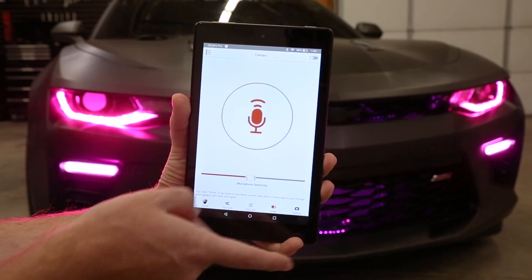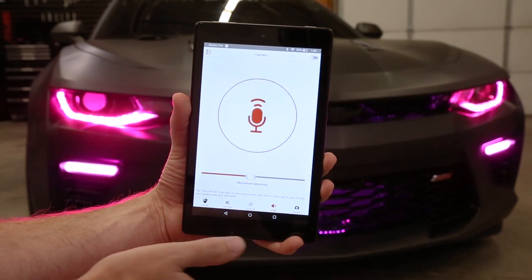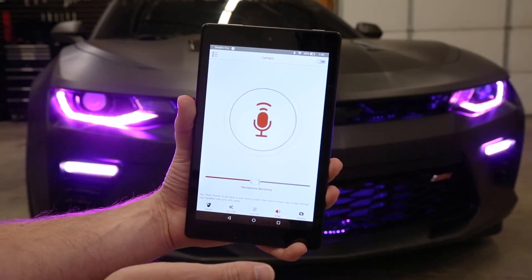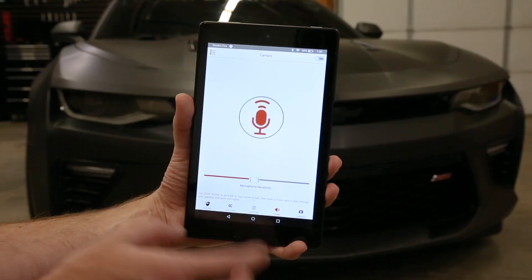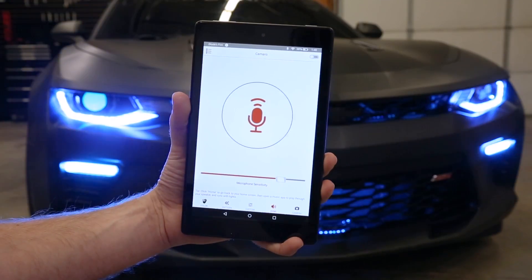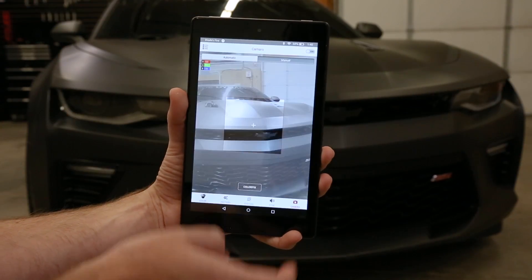One nice thing is that we can exit out of this, pull up a music player, play music out of the phone or tablet, or just use your microphone to hear the music playing in your car. It'll run in the background — you don't have to have it open — and it'll continue to pulse with the music.